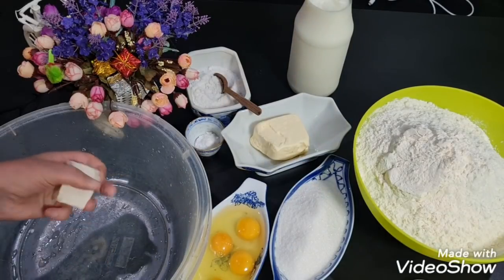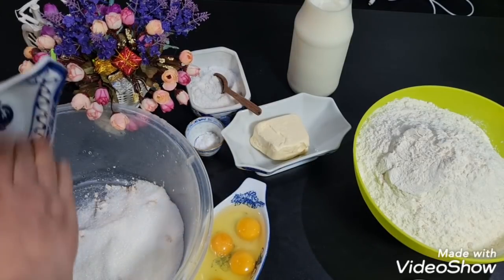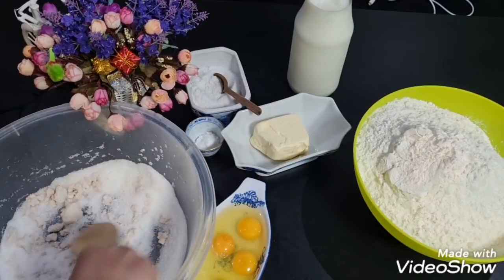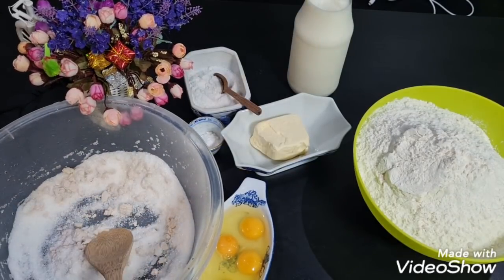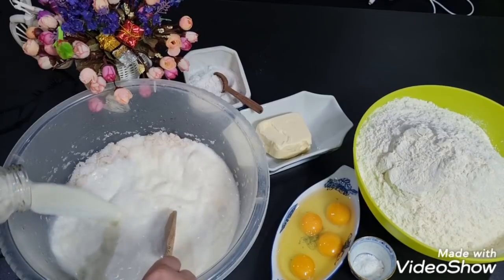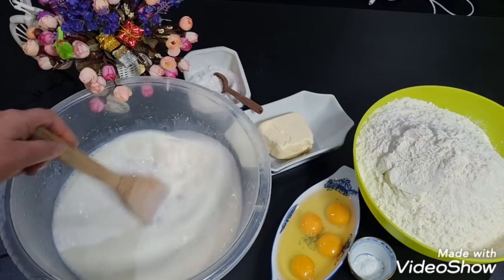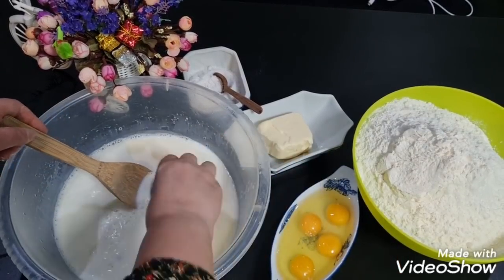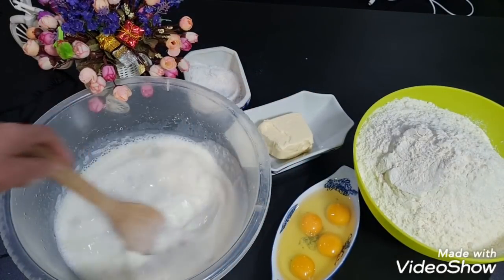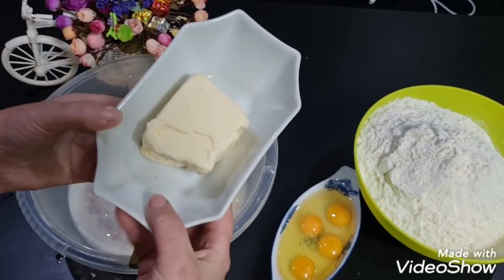Într-un bol adaug drojdia cu puțin zahăr, amestec foarte bine, puțin cu o lingură. Adaug un litru de lapte călduț de 1,5% grăsime, amestec bine, adaug și zahărul vanilat, adaug sare după gust, amestec bine, cât puțin se dizolvă drojdia.